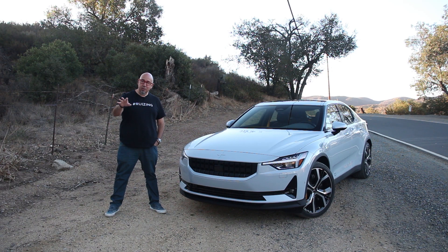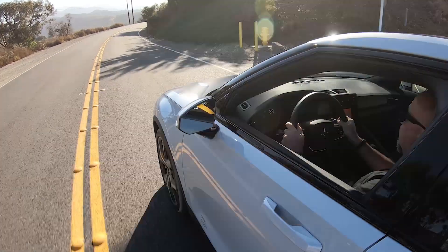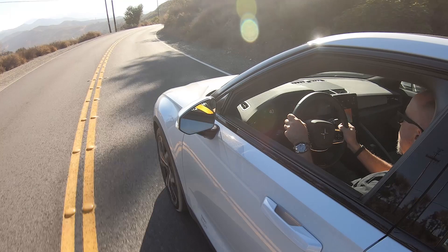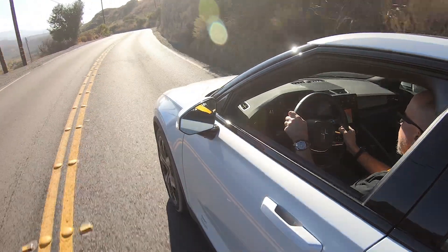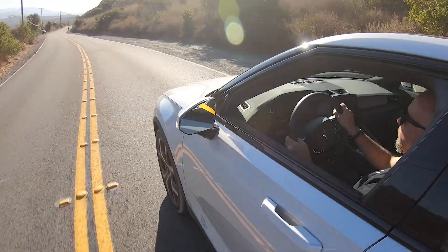We're traveling a little bit into the future with Polestar's first all-electric, the two. Let's go for a drive. I'm your host, Brian Max, racing driver and lover of driving fast, fun things. And on this channel, you get reviews for driving enthusiasts like us.